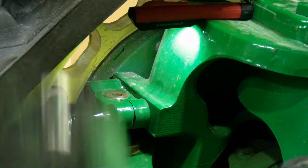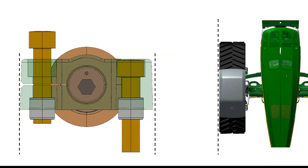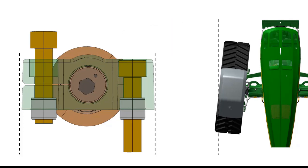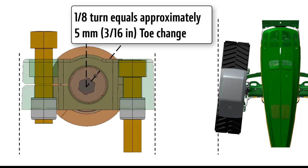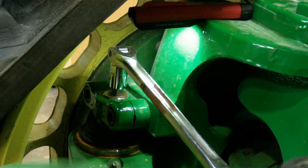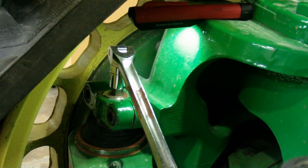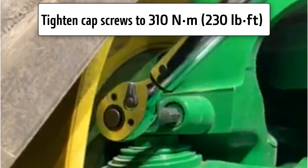Loosen the cap screw on the slotted end only of both upper and lower adjustment screw clamps. As this adjustment screw is rotated, the front knuckle and track assembly moves in the direction of the timing mark. Rotating the adjustment screw 1/8 turn equals approximately 5 millimeters or 3/16th inch of toe change. This adjustment can be made easier by removing weight from the front axle. Once an adjustment has been made, tighten all cap screws to specifications.